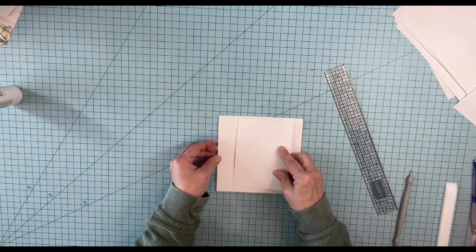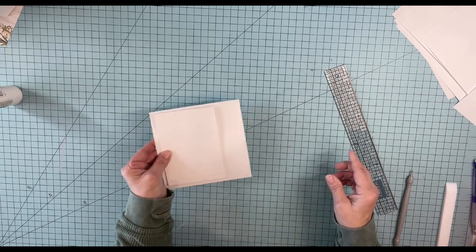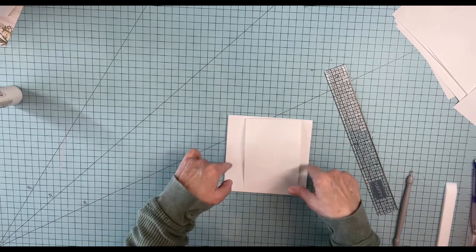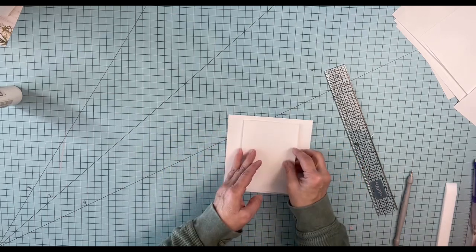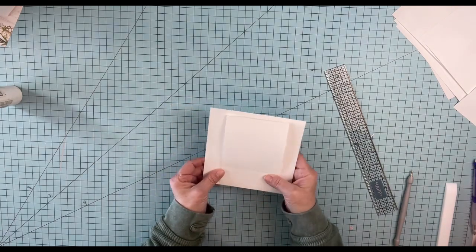All right, so that will fit on there beautifully. I'm going to paper clip it on — wherever my paper clips are, I'll find that. Because I want to put my pattern paper down first before I put this down. So that completes our pages. Now let's start decorating.